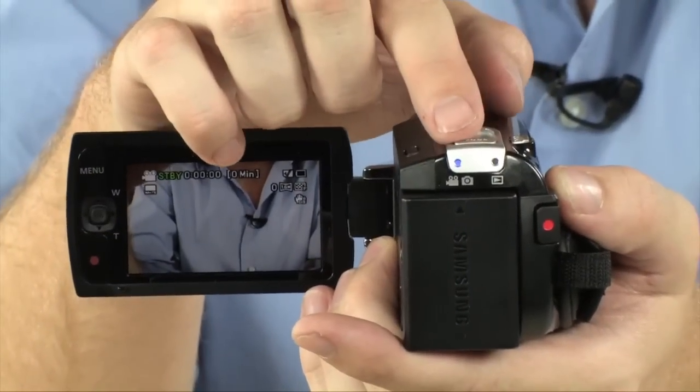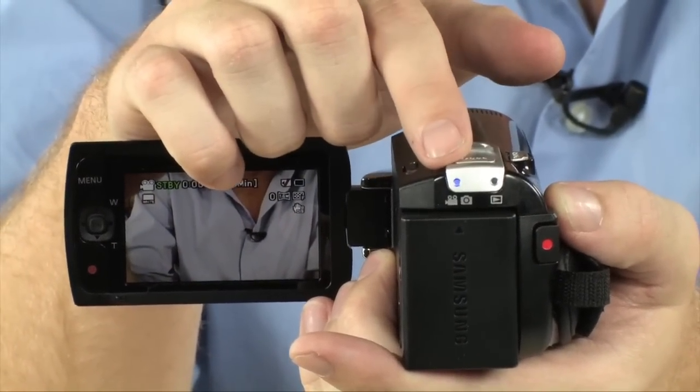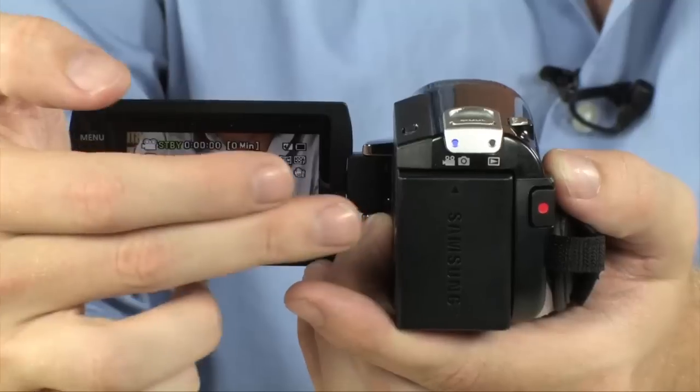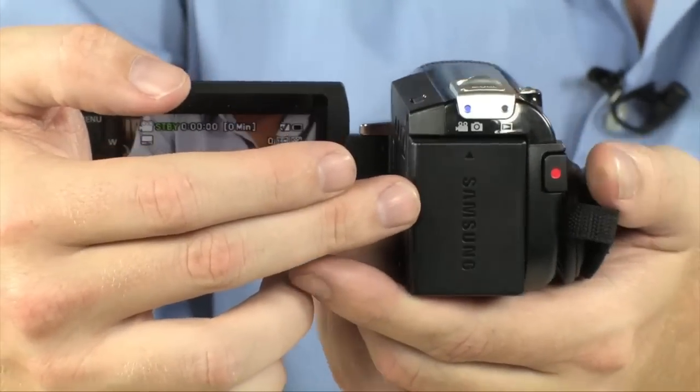On the rear of the camera, you have a status light telling you which shooting mode you're in — be it video, still, or playback mode — located right back here. Of course you do have a rechargeable battery on this camera as well.